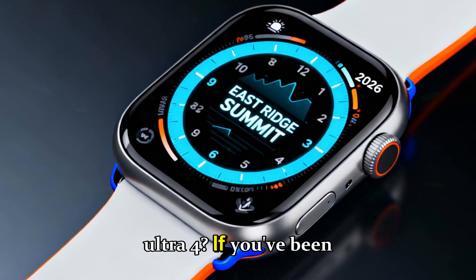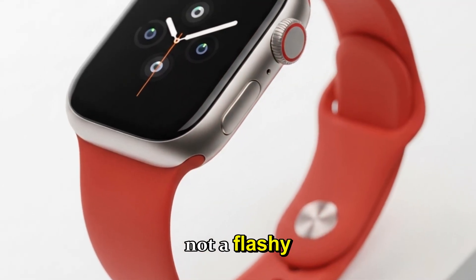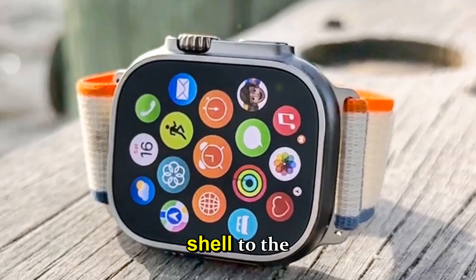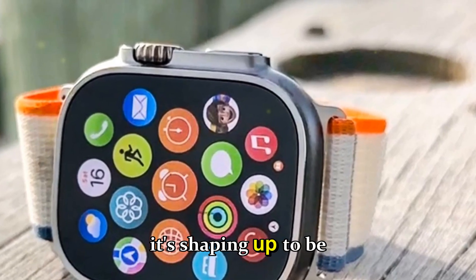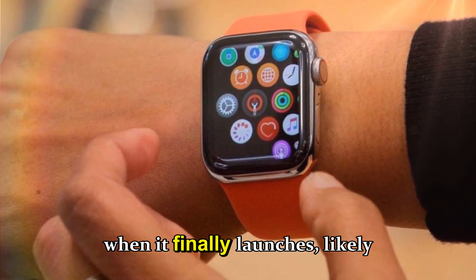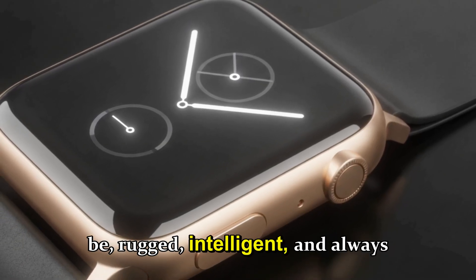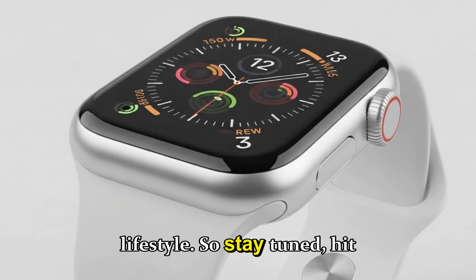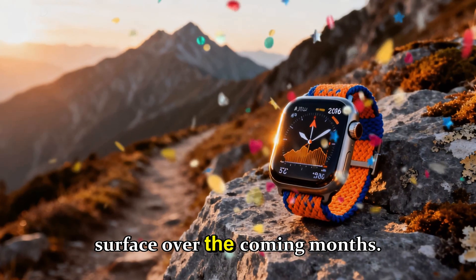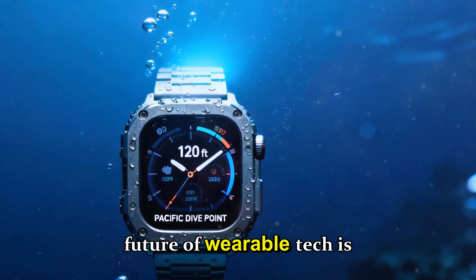Final thoughts — should you wait for the Ultra 4? If you've been holding out for the next big thing in Apple wearables, the Ultra 4 looks promising. It's not a flashy revolution; it's a calculated evolution designed for real-world reliability. From the stronger titanium shell to the smarter on-wrist intelligence, it's shaping up to be the ultimate balance between adventure gear and AI-powered health device. When it finally launches, likely in fall 2026, it'll set new standards for what a smartwatch can be — rugged, intelligent, and always ready for the extremes of your lifestyle. Stay tuned, hit that subscribe button, and we'll keep you updated as leaks, patents, and prototypes surface over the coming months. Until then, keep moving, keep exploring — the future of wearable tech is right on your wrist.